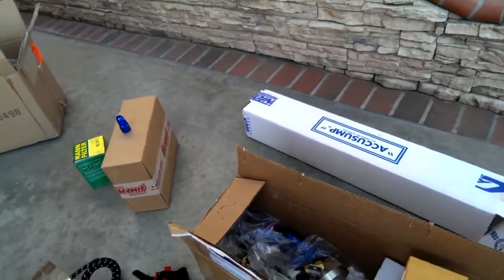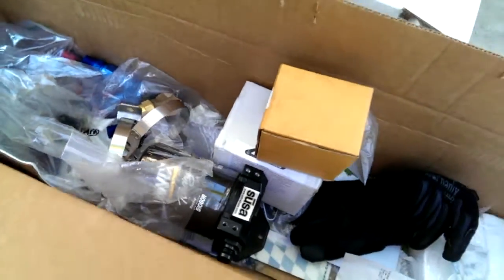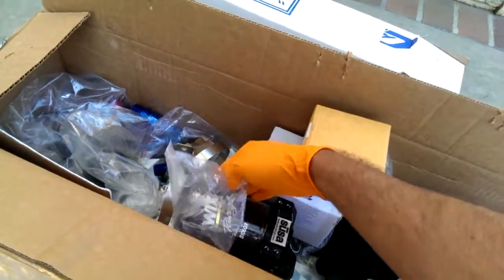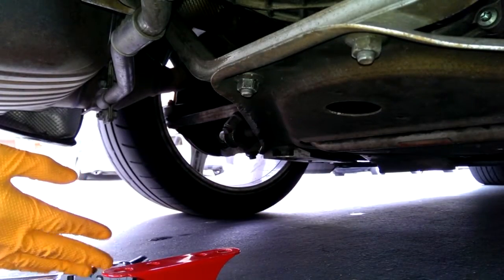The kit I purchased — because you can buy the AccuSump itself and then buy the adapter separately — but I went to PatrickMotorsports.com. It comes as a kit intended to install the AccuSump in the trunk with the remote mount filter also in the trunk. What we're going to do is install it under the car. Let's get started.